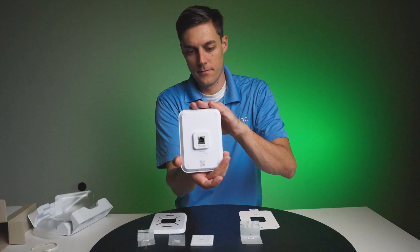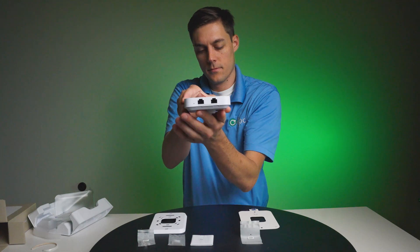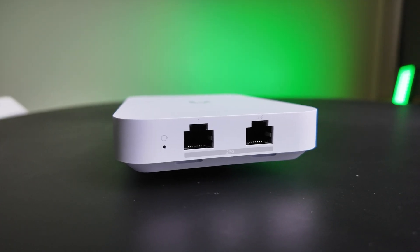This is a really nicely designed little unit. The two-port switch is on the bottom, the input is on the back, and it's very slim compared to my U7 Pro Walls — a very small, sleek little unit.